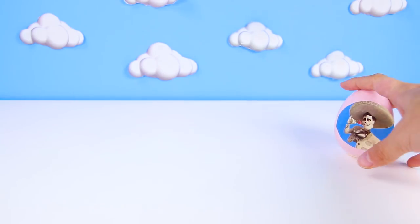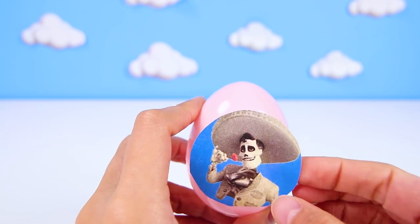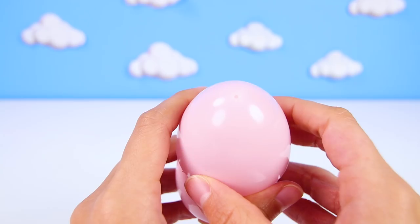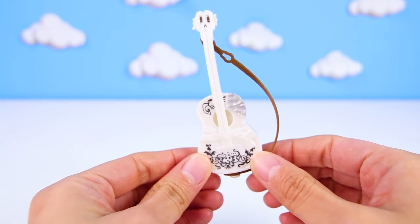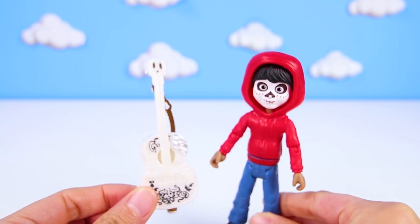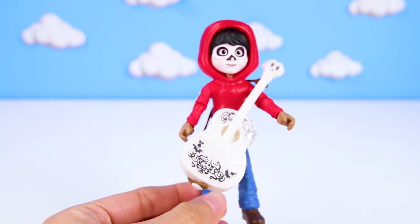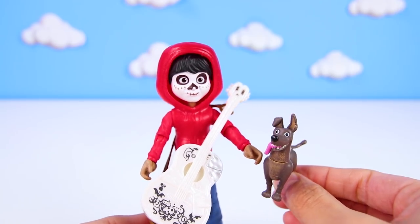We only have one more egg to open! Hey look, it's another Ernesto egg! We already found Dante in his first egg. I wonder if he took Miguel's guitar also — let's find out! I really want to see what he has in this pink egg! Hey, it's Miguel's guitar! Ernesto had Miguel's guitar all along! First it was Dante and now it's the guitar! Sorry Ernesto, but we found it and Miguel would be so happy! He loves music and always wants to play a song! Dante loves when Miguel sings to him!